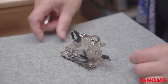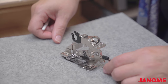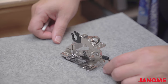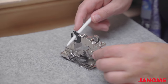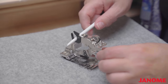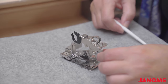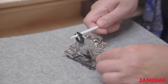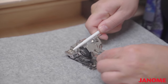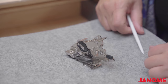Just think of how easy skirts, curtains, and all kinds of projects will be when you're able to gather and attach to a flat piece of fabric in one step. This piece here is called the fork arm — I'm putting my stylus right in here. This piece will need to go around your needle screw so that as your needle moves up and down, it will cause the action of that pleat to move forward.